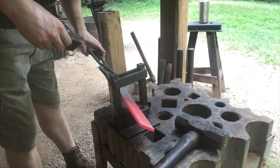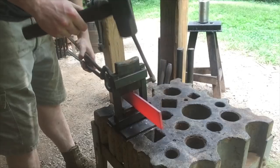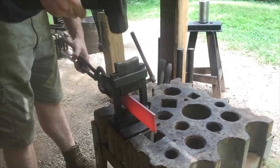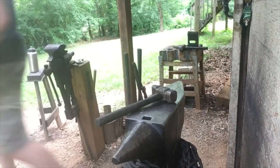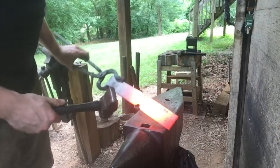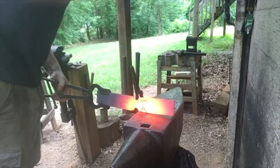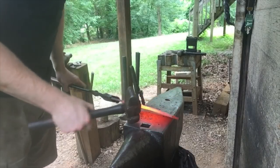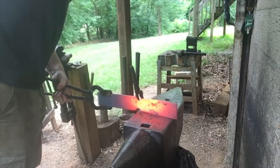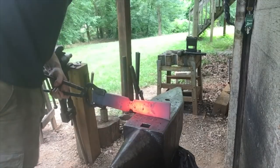First things first, I've got a center punch mark at six inches. I'm just going to chuck this thing up with my guillotine tool and isolate the material that we're going to form into the socket. Next step in forming the socket, now that we've got our material isolated, is just to start working on the flat of the anvil. We're trying to forge this out into kind of a fan-shaped type deal — a long reverse taper.